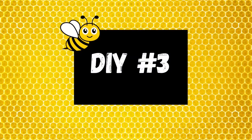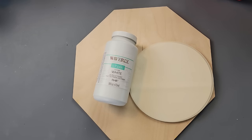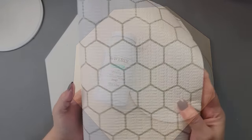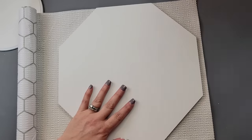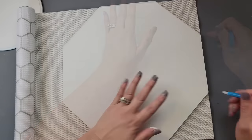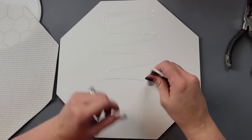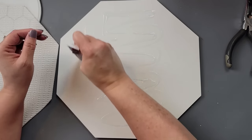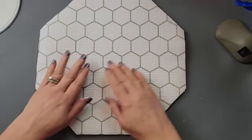DIY number three. I took this octagon from Woodpecker Crafts — I have a link and discount code if you're interested — and a little wood round from Walmart. I painted them both white, then took this shelf liner from Dollar Tree and traced the octagon shape onto it, cut it out to fit the front. I realized too late I had the wrong side up — I was using the painted side for the front when I meant it for the back.